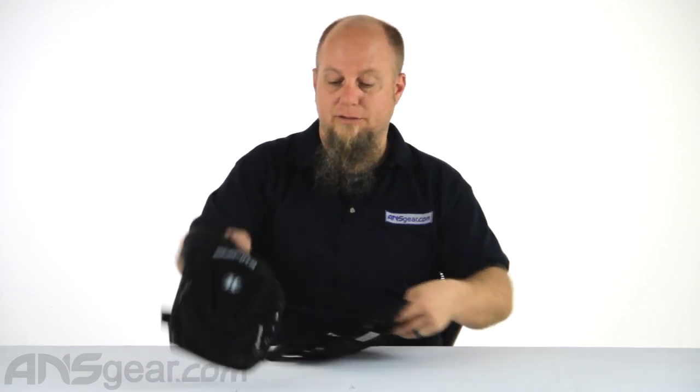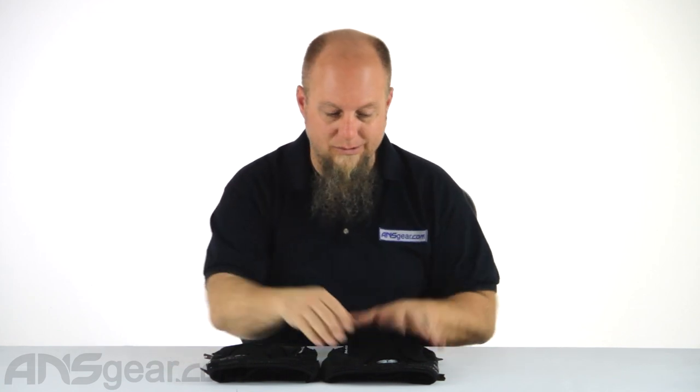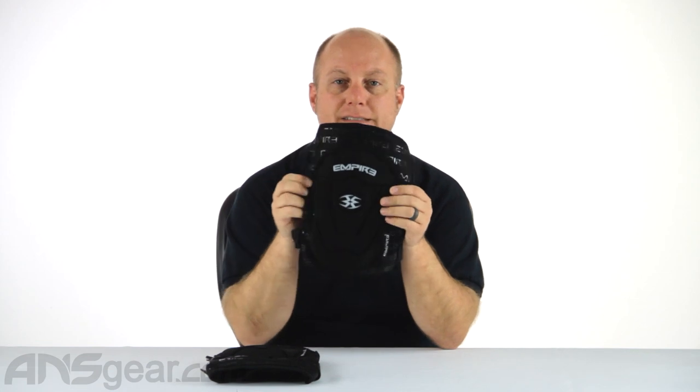Knee pads right here — movable, squishable, comfortable, wearable. Not going to fight against you as you're trying to play, giving you the appropriate amount of padding while not making it cumbersome and uncomfortable. Definitely check them out — Empire Contact TT knee pads, available through the website at ANSGear.com.